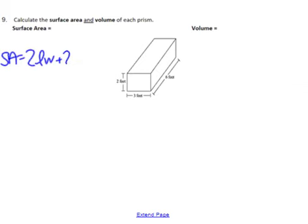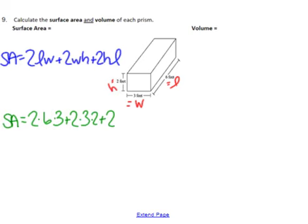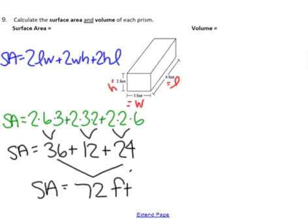We'll label the height, the length, and the width, then go ahead and plug in all of those values. Surface area is 2 times 6 times 3, plus 2 times 3 times 2, plus 2 times 2 times 6. When you do all the multiplying you get 36 + 12 + 24, and all together that's 72. Step 4 says to include units — area has units of feet squared.